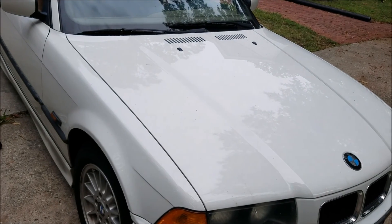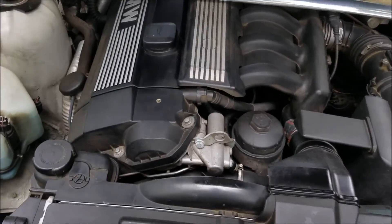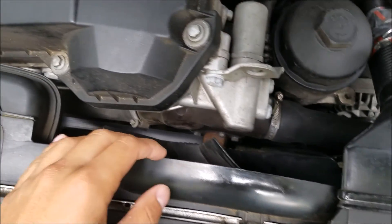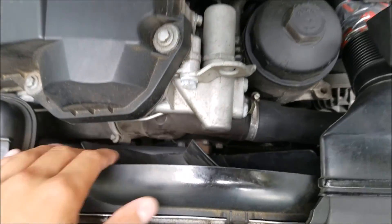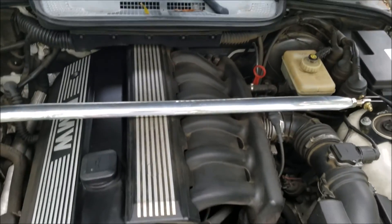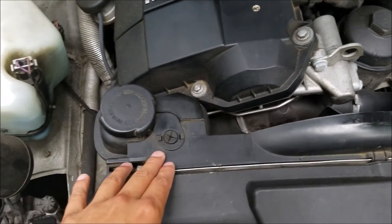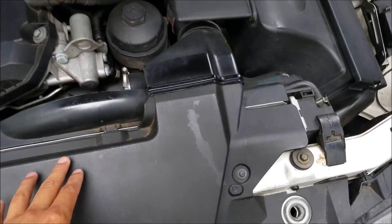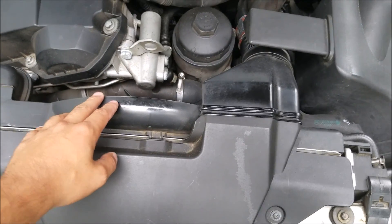On these cars you've got to remove the radiator for a lot of different jobs on the front because there is absolutely no room to work in the front if you need to replace anything around this area. Especially on these larger six-cylinder motors on the E36 series, you're going to find yourself having to remove the radiator more often than you'd like. But the good news is it's pretty easy.